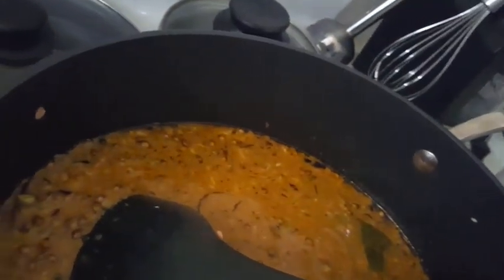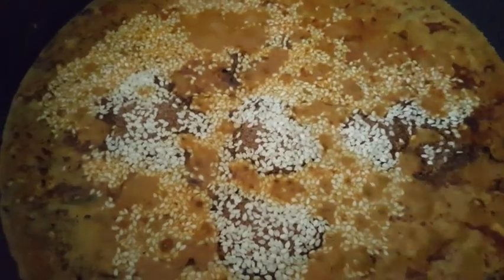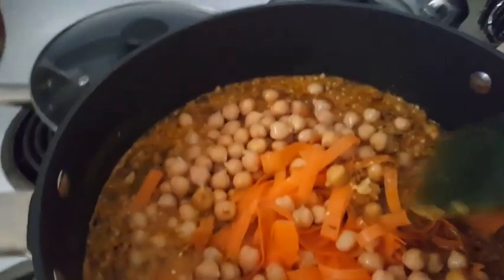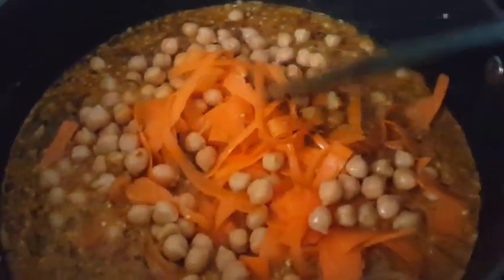You can find the homemade curry powder on my channel — I'm gonna link that in the description box so you can find it. I also added some sesame seeds, and now I add the chickpeas.